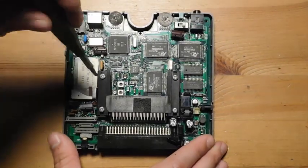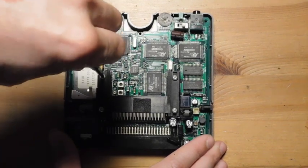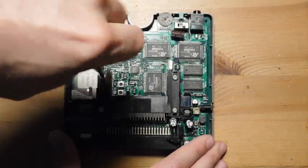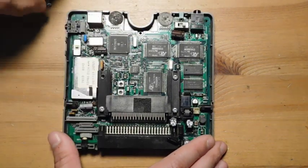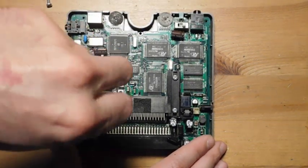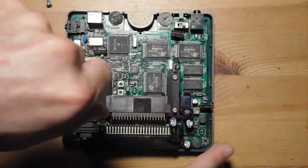What I'm going to do is remove a few more things so I can completely get the board free. That's going to allow me to really get a feel for what's going on. Fortunately, it's just these four screws, and I think that's all that's left.